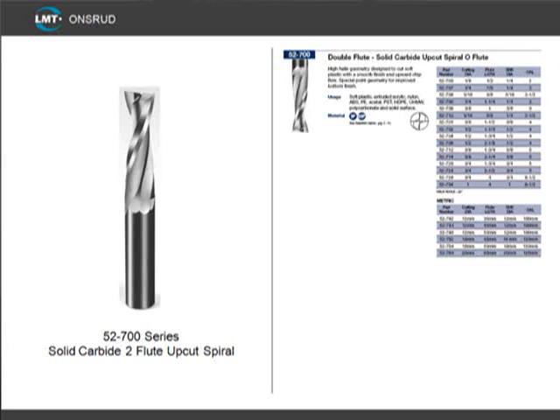These tools also have longer flute lengths, which allow thicker parts to be cut, and the specialized point geometry will give you a good bottom finish. These tools work very well in mechanical plastics or soft plastic.